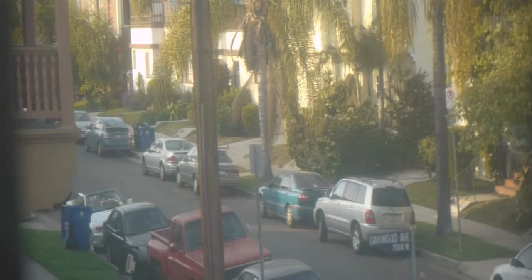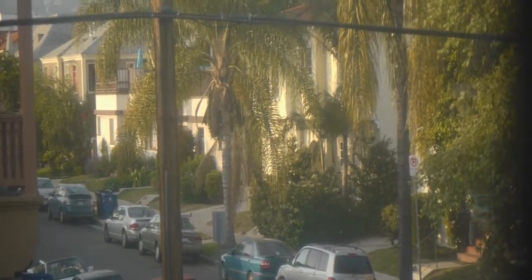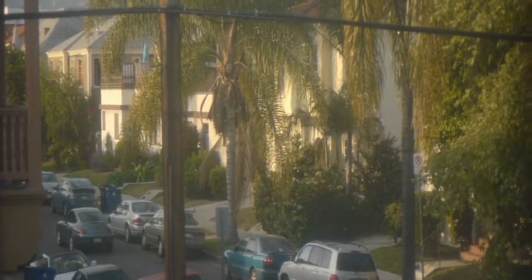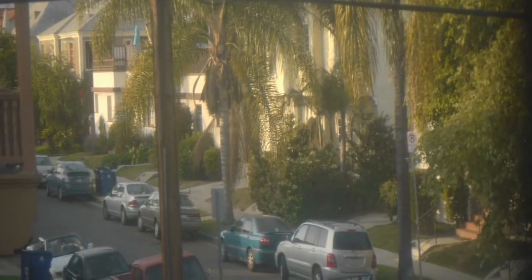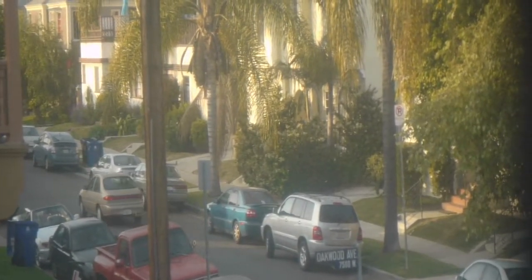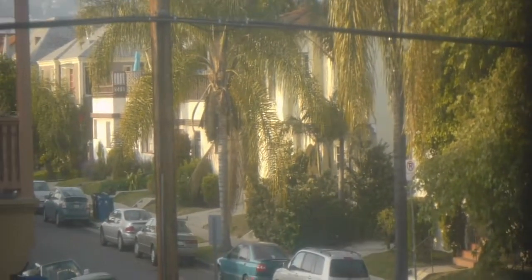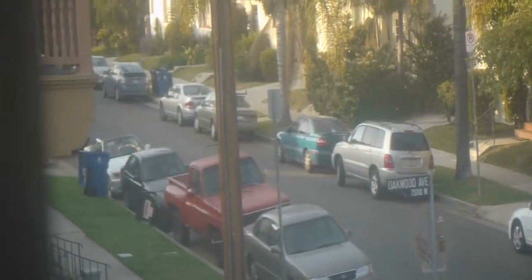Here is the Super Panatar anamorphic lens. I am photographing through a 75mm lens, looking out focused at infinity. It is a set anamorphic adapter, so you just defocus the lens.